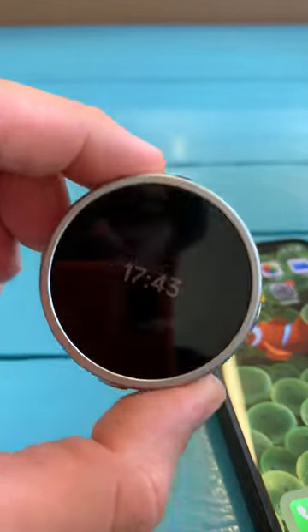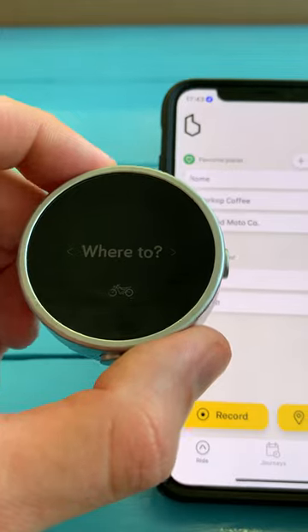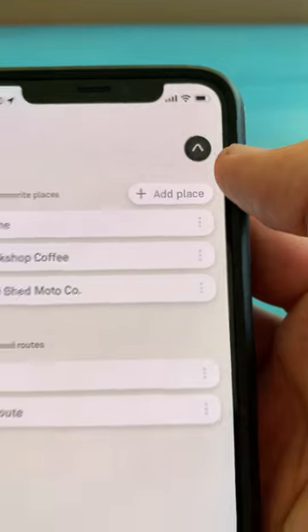Here's how to get up and running with your Beeline Moto. We've got it paired with the app, so let's open it up. Once it's connected, it will say 'where to' on the device, and you'll see this arrow icon here in the top right-hand corner.